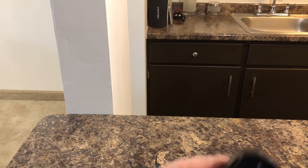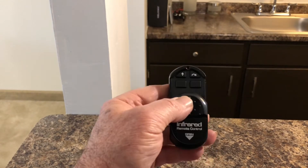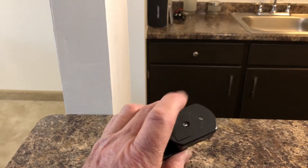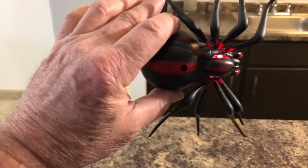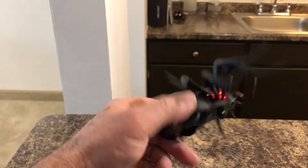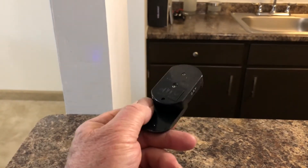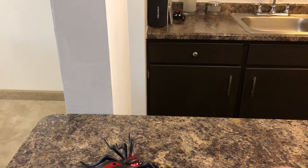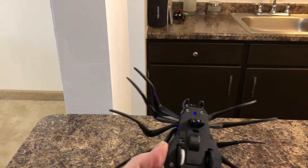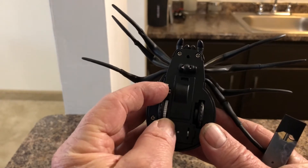It's the same deal as the other one. You get the little remote that has the battery — the batteries are included. There's six batteries: three that go in the Black Widow and three that go in the transmitter. The transmitter doesn't have an on and off button, it just closes and opens like that. The Black Widow has the little switch right here to turn it on and off. It has those lights.